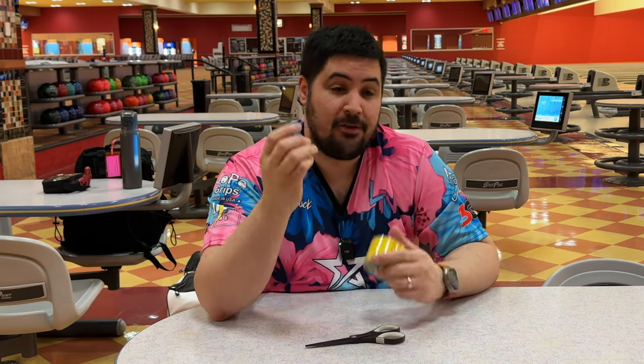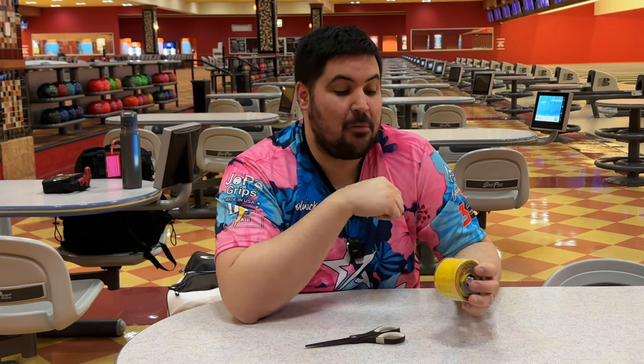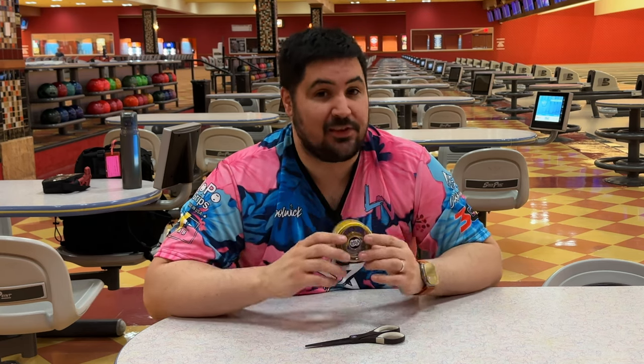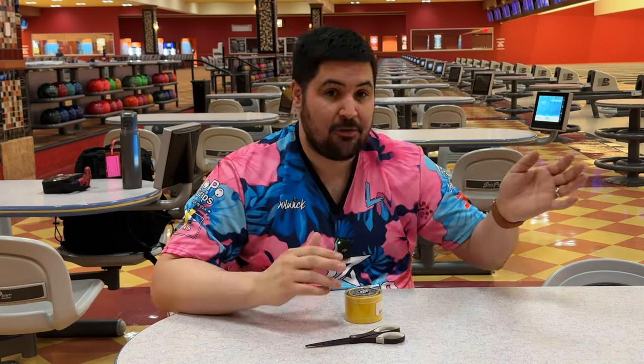If you decide to tape your fingers, you won't be able to put your finger straight into the bowling ball because it's no longer going to fit. I found that for me it was about a size and a half up in grip sizes when I went to tape my fingers. I'd suggest changing the grips on just one bowling ball and trying it before you commit to changing the grips on everything.